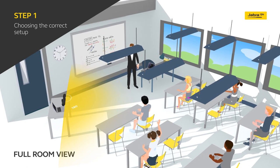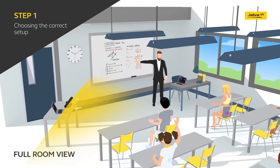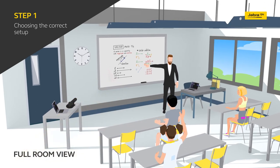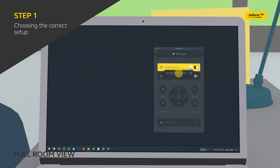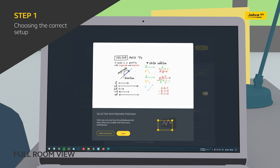Panacast 50 has an embedded whiteboard camera, which can be customized for sharing in Jabra Direct. So if the lesson includes a mix of in-class and online students, the class, the whiteboard, and the teacher will all be visible to everyone at the same time, improving interactions between teachers and students and enabling more in-depth explanations of complex topics.